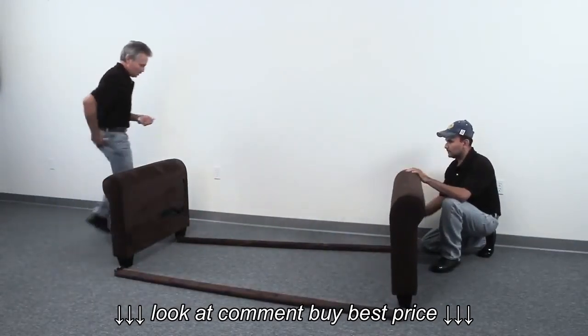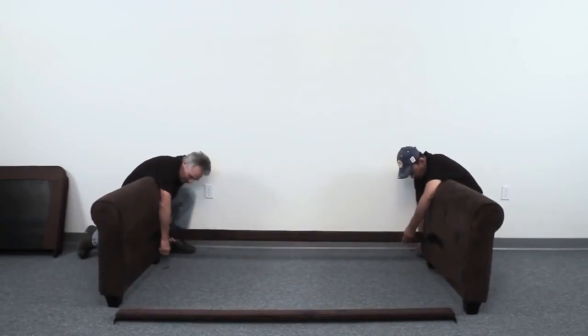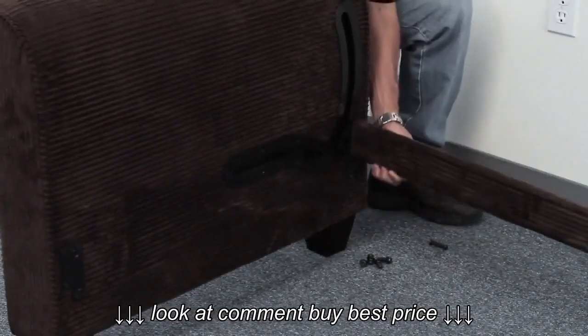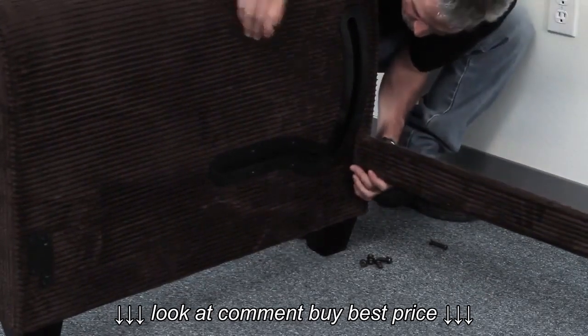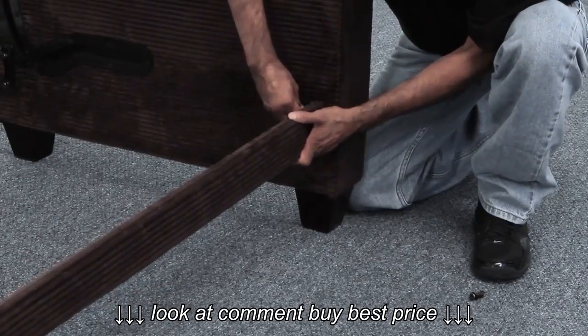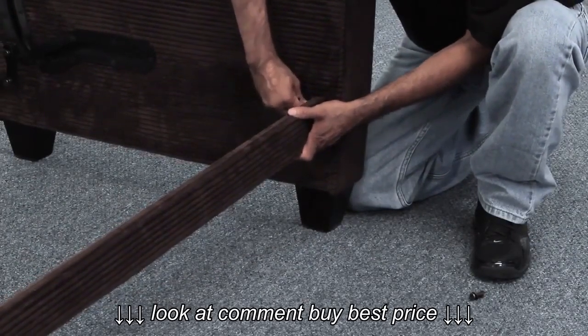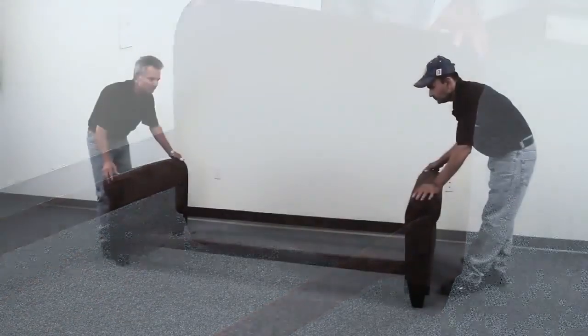We recommend that you assemble the Newport using two people. Line up the arms and the stretcher rails, then assemble the stretcher rails to the arms. Do not tighten the screws all the way — you will see why shortly.